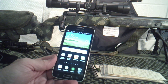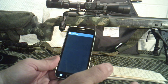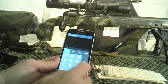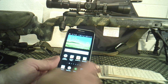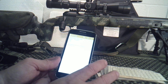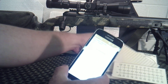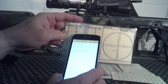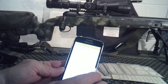Let's look at a couple of basic things that come on a cell phone that you don't have to download. A calculator comes on every smartphone, so if you need to do calculations you have it right there. You also have a memo app. Let me explain memo and what I've used it for. We talk about these cards here — we're creating DOPE, data on previous engagements, so we'll know how to dial in our scopes with certain ammunition.